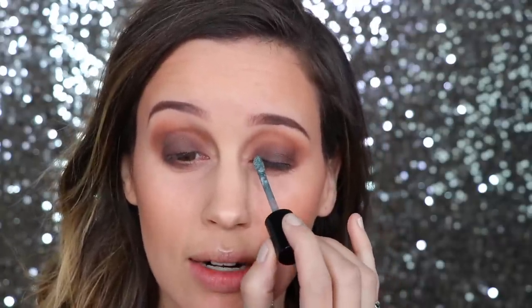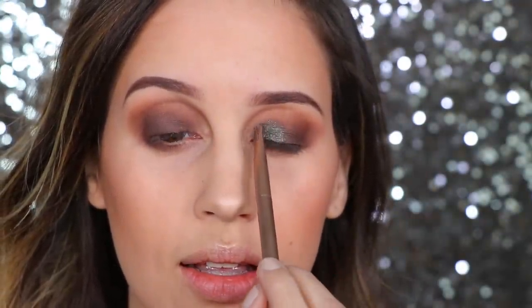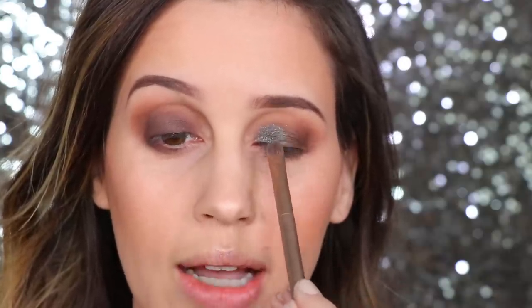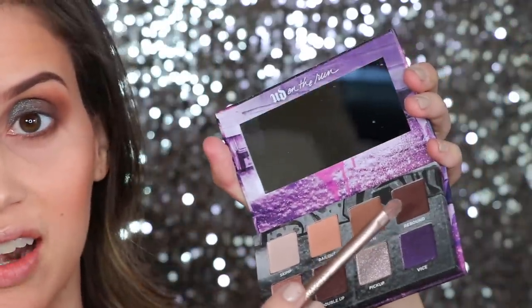I'm going to apply this — this is the Metal Shock by Essence, in the color Supernova. It's a really pretty kind of gunmetal color. I'm going to put it kind of in the center of my eyes and blend it out with my finger. I actually don't use liquid eyeshadows like this often because they just feel weird, but we're going to go with it. Then I'm going to take the Bailout palette — I was using the color Rebound for the lid — and blend that same color into the glitter to get a nice blend.